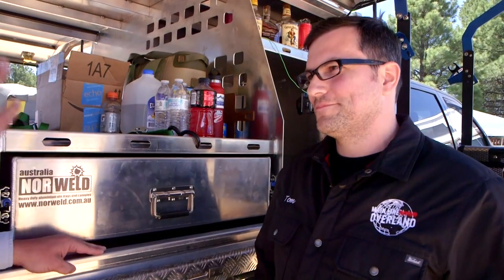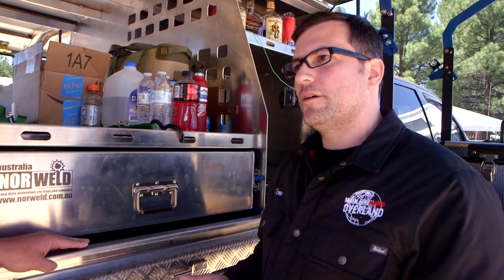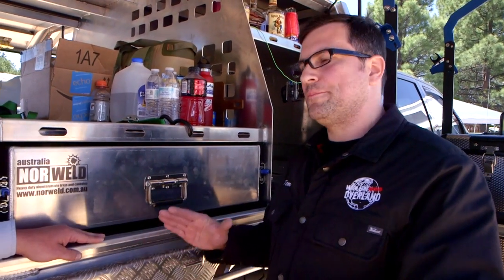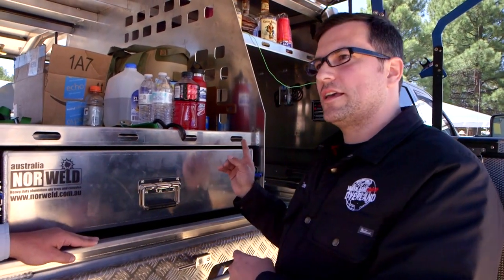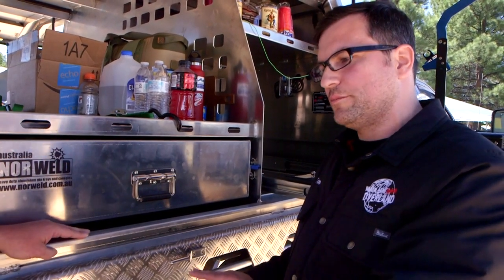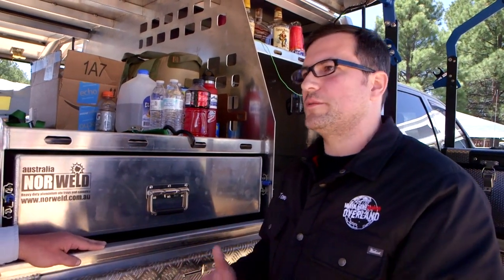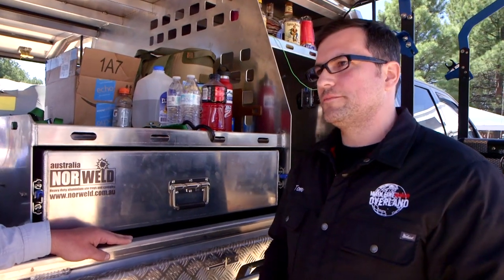When you buy a tray, installation is included — all the labor and conversion is included in the purchase price. It's about eight hours of labor for one of our installers at Mainline Overland, Four Campers Jackson Hole, Rocky Mountain Four Campers, or other dealers out west. Since it's an above-the-wheel flatbed, they'll reroute your fuel filler neck and install Norwell's fuel filler system. You can also add a DEF system for diesel, and the boxes are placed optimally for off-road articulation and drawer access.